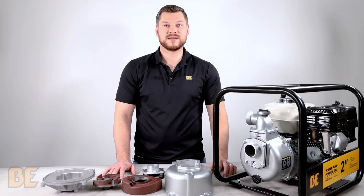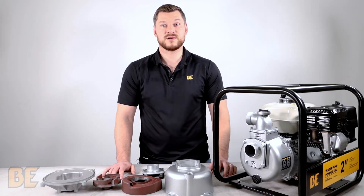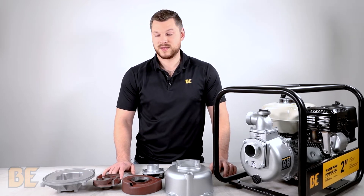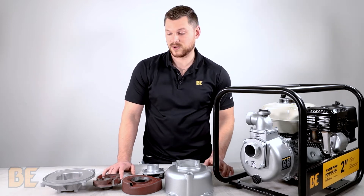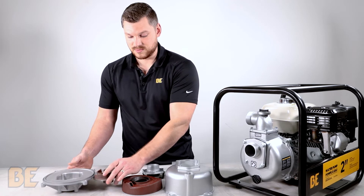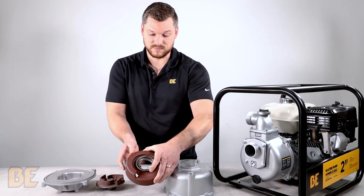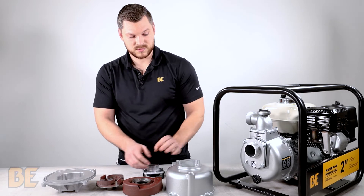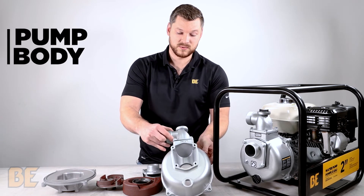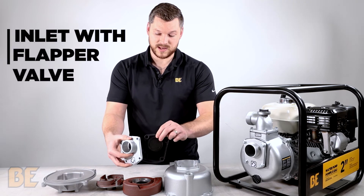Water transfer pumps are intended to pump large volumes of clean water for things such as flooded fields or irrigation systems. Here in front of me we have laid out the internal components of this water transfer pump, starting with the pump joint, the impeller, the volute, the pump body with the outlet already installed, and the inlet with the flapper valve.